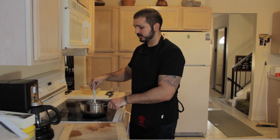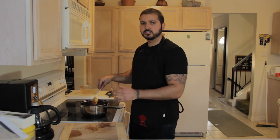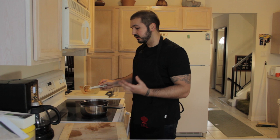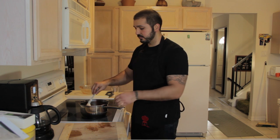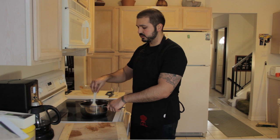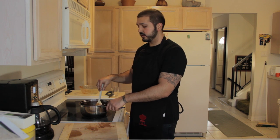The great thing about this is it's a base barbecue sauce. If you want to add some hot sauce, add some hot sauce. If you want to add some ginger, add some ginger. Make it your own — so when people ask where you got this barbecue sauce, you can say you made it.